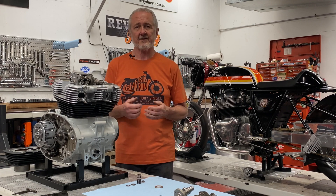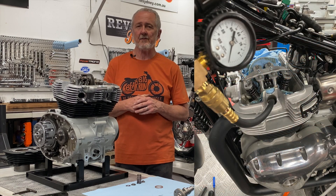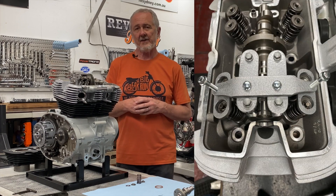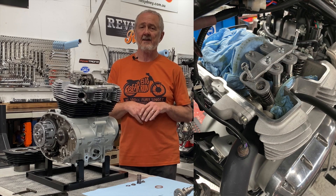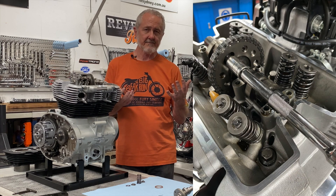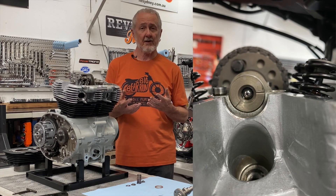Experienced engine builders have been replacing valve springs without removing the cylinder head for years. However, it is a fairly complex procedure that must be executed with the utmost care — it's very easy to make a mistake that forces you to remove the cylinder head and do a repair anyway. We have developed a process and the tooling required to do these S&S cams without removing the cylinder head. The labor to fit a cam this way is about three hours, which means you save the price of cylinder studs, gaskets, and about an hour to an hour and a half in labor.